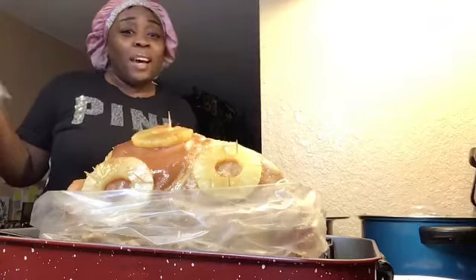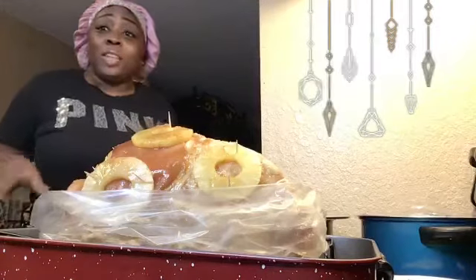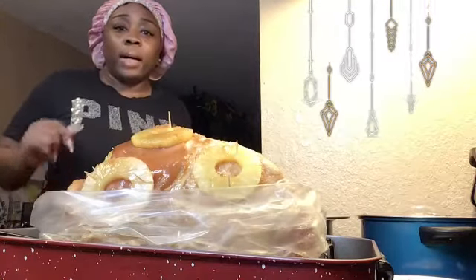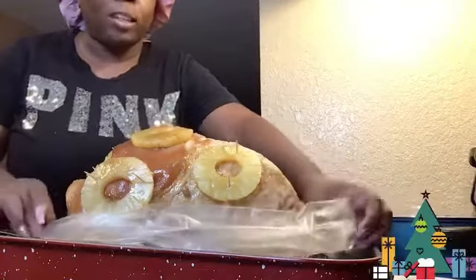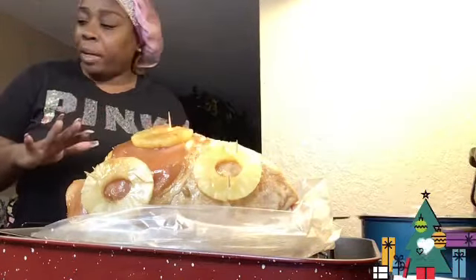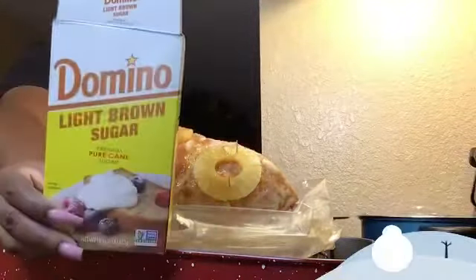Alright family, so first - I didn't show you all that first step, but I can talk you through it because I was in here just jamming, listening to my music and in the Christmas spirit. What I did first: I took my ham, I cut it out of the bag and I washed it very good with some cold water. Then I made sure that I put my glaze over it with brown sugar - I covered it with brown sugar and took my time and basted it.